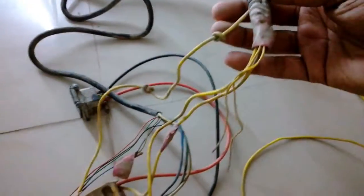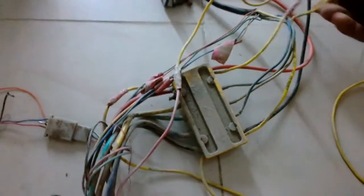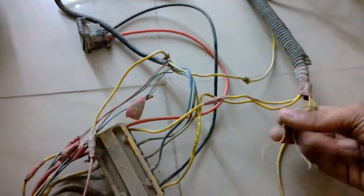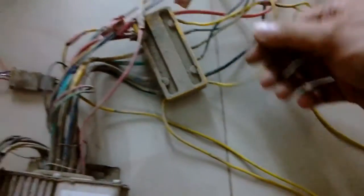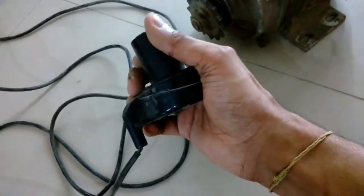All the wires go in here. The display is used for turning the main controller on and off with the key. This is probably the switch wire that controls it, and this is the wire connected to the 48-volt battery pack. And this is the junction box.